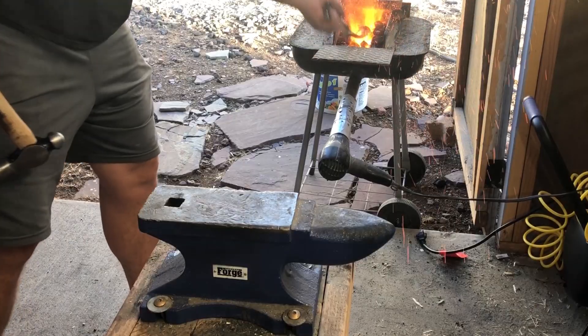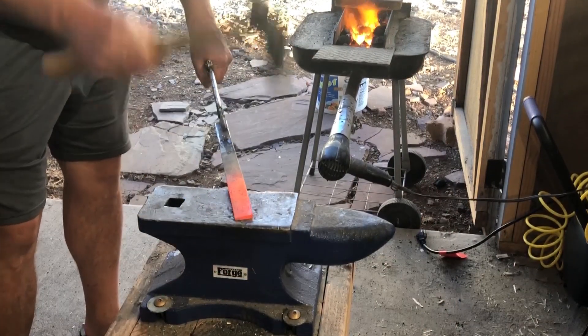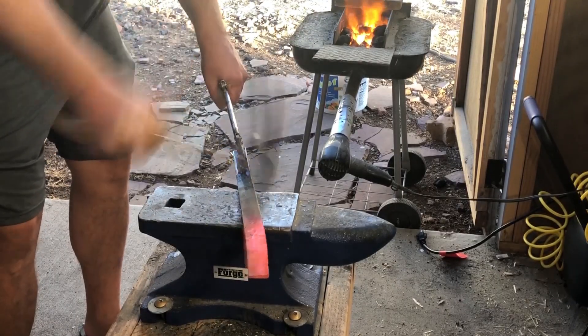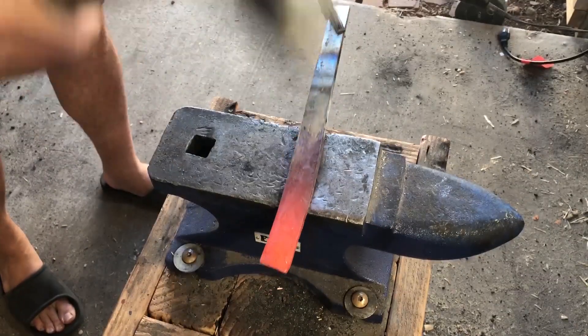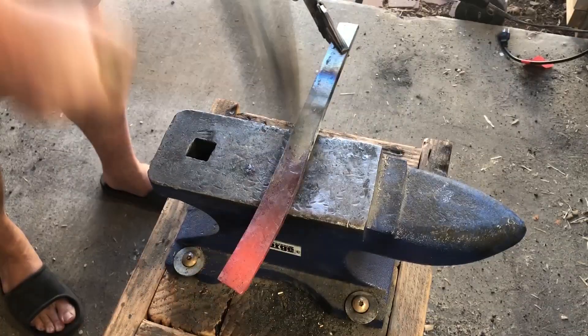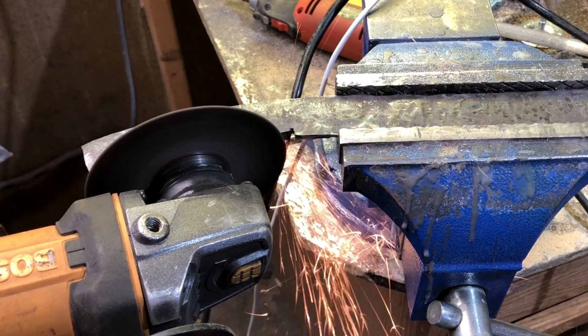That's about all I have time for right now, but I will be making a knife with this steel and putting it through some different tests just to see how it holds up. Check back tomorrow, or if you're watching this in the future there'll be a link here at the end you can click to go to the next video. Whoever you are, whatever you're doing — have a wonderful day, and I'll see you in the next video.